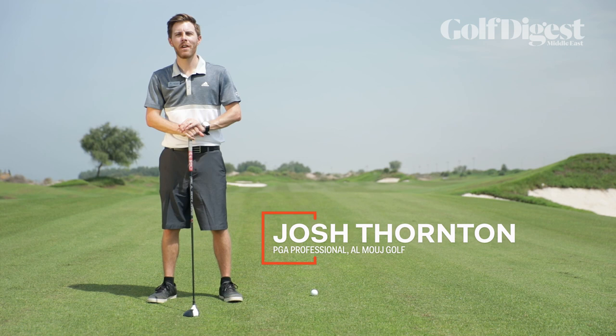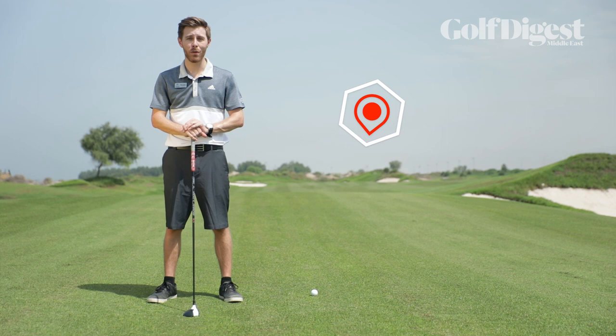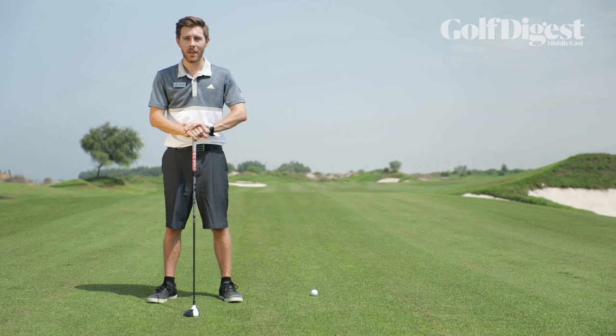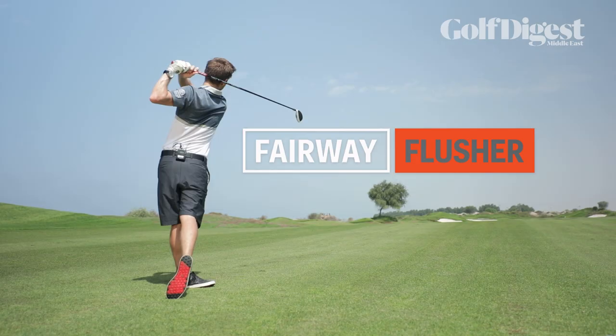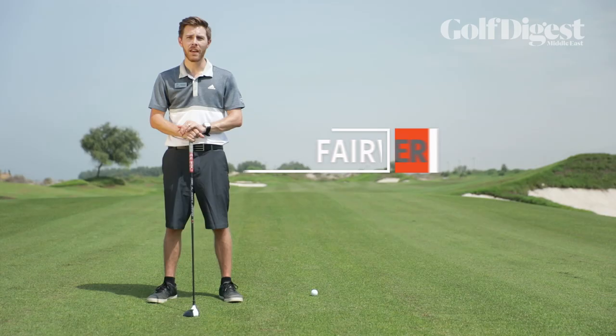Hi, I'm Josh Thornton and I'm a PGA professional here at the beautiful Elmudge Golf in Muscat, Oman. I'm standing here today on the seventh hole, which is one of our par fives and one of our longer par fives. One of the things I help people with quite a lot in lessons here is how to get a little bit of extra distance on those longer holes, so that you get your scores down a little bit lower.